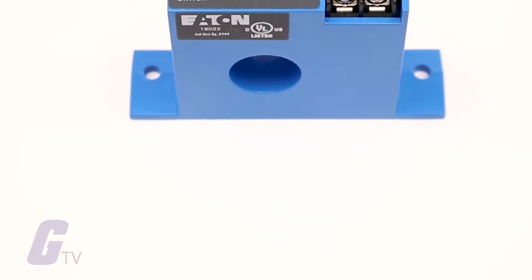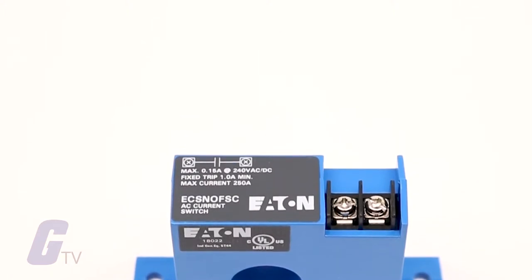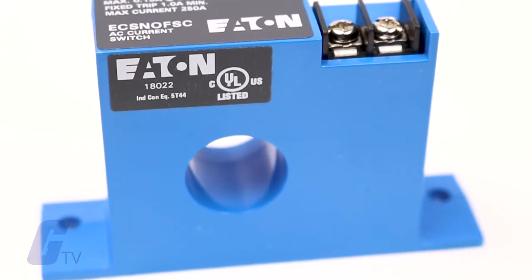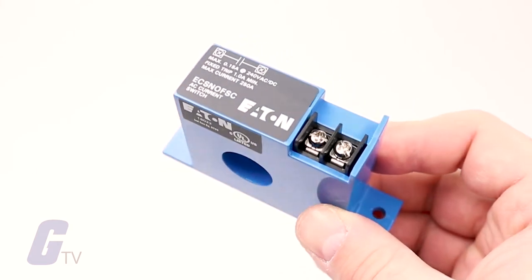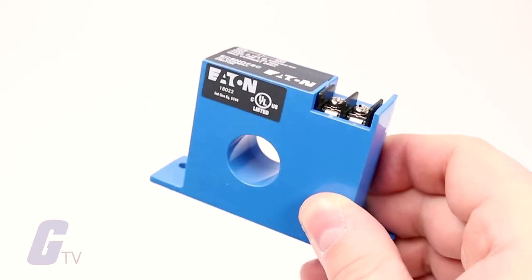The ECS series from Eaton is a solid state adjustable current switch ideal for providing status information on electrical equipment. The ECS is excellent for new installations where the conductors run through the housing requiring no cutting. These switches are also ideal for retrofits since split core models can be opened to fit around existing conductors.